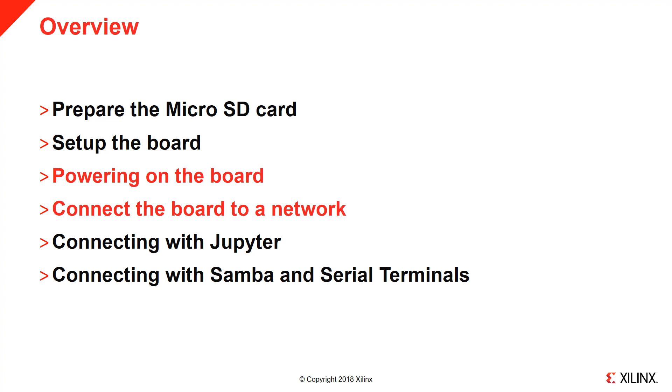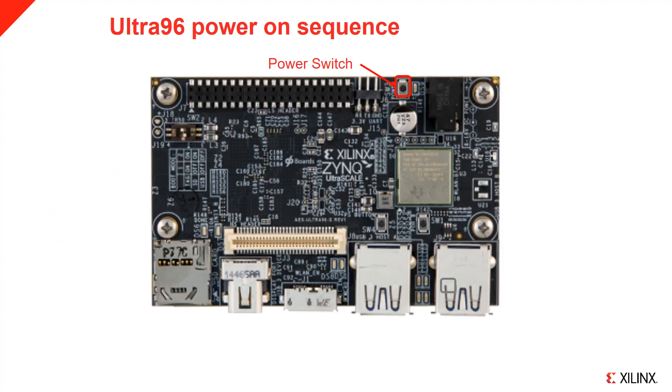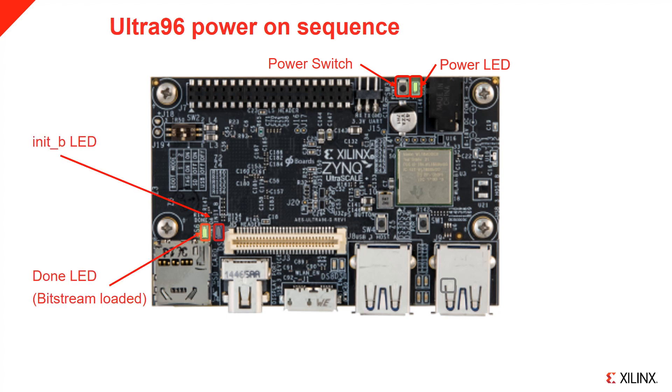Now that the board is set up, we can power on the board and connect networking. The power switch can be found as indicated in the diagram. Press the button to turn the board on. When you press the power button, the green LED will switch on, followed by the red INIT-B LED. The red LED will turn off and the green LED will turn on to indicate that the bitstream has been loaded. After a few seconds, the orange and blue LEDs will turn on, at which point the operating system is loaded.